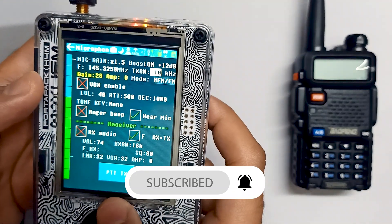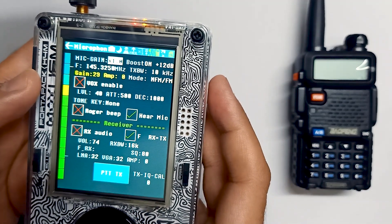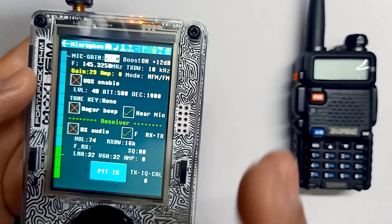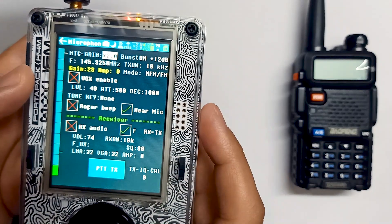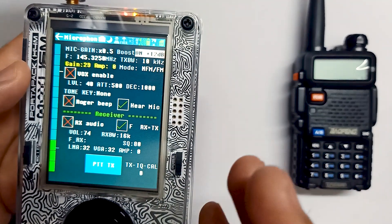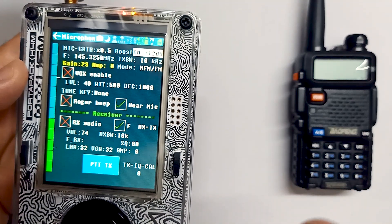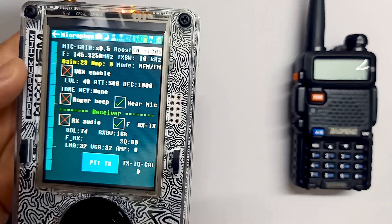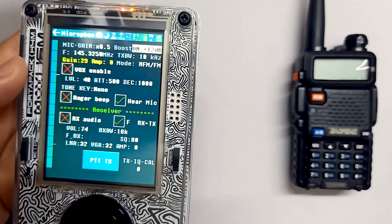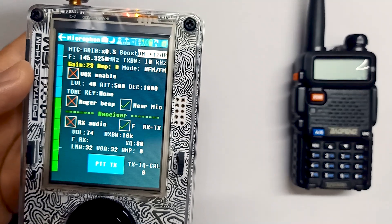There are mic options as well. You can change the gain — adjustable to 0.5x, 1x, 1.5x, and 2x — to fine tune your audio without causing any distortion. There is also a boost option. Depending on your audio codec, if you are using AK4951 or WM8731, you can adjust the boost options to capture audio correctly without losing any sound. This helps prevent audio clipping and ensures clear sound even when you are speaking loudly or very close to the mic.